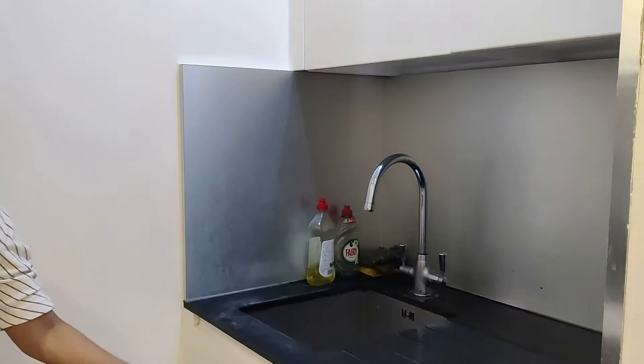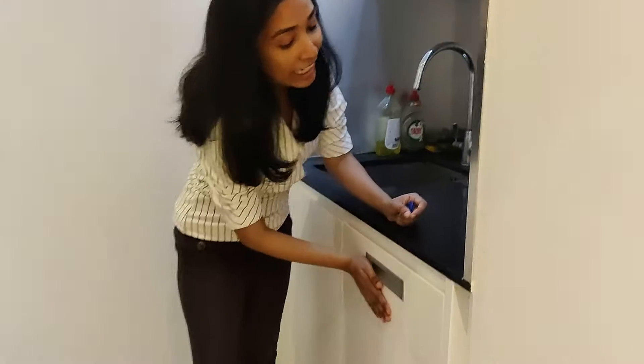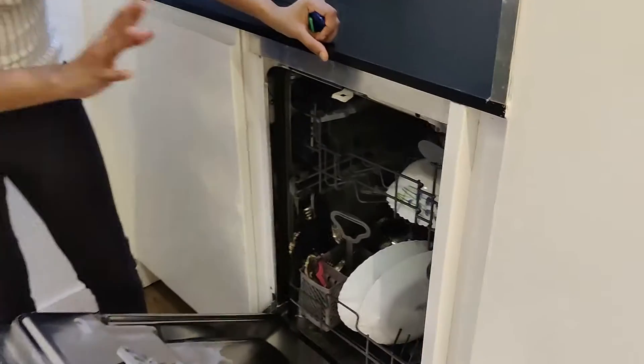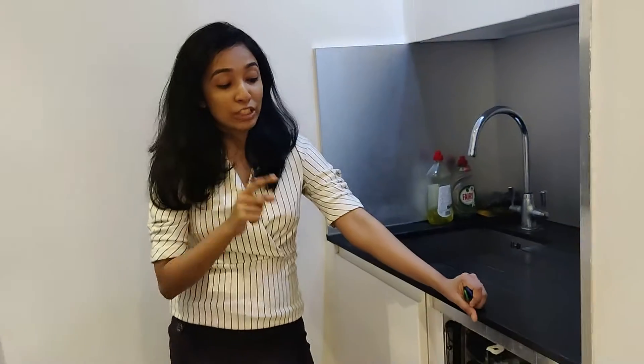And this is the cleaning area where we clean and stuff like that. Very, very importantly, this is the dishwasher — so here we can keep all the dishes in it. But one thing you have to make sure is that the dishes have to be dishwasher friendly.